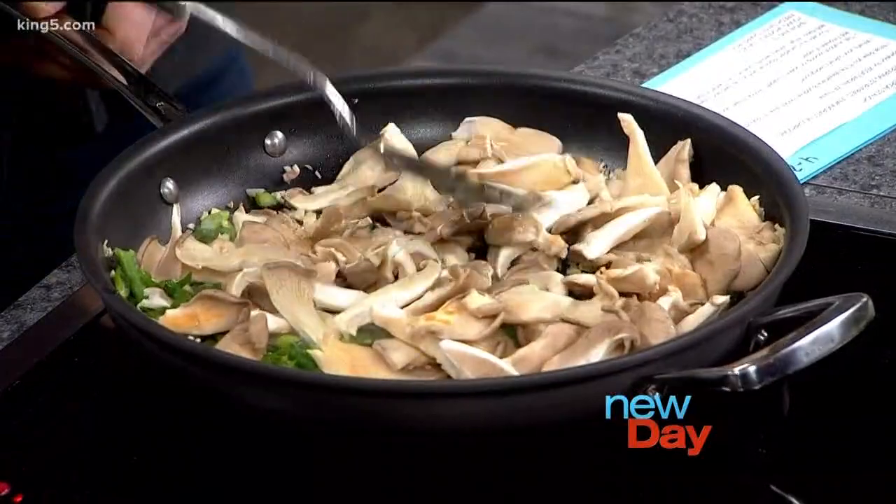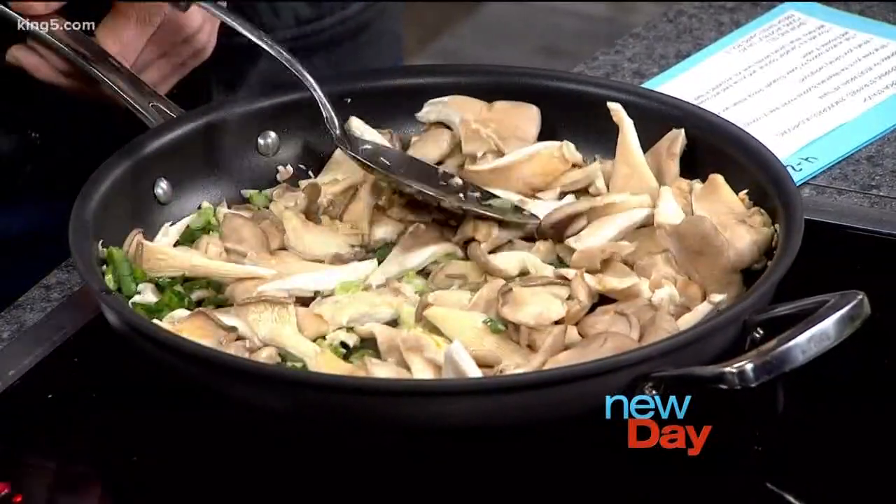We're just going to sauté those for a couple minutes. I have a few questions for you — what drew you to this Buddhist way of cooking? My wife's a Canadian diplomat, so we've lived in different countries around the world. From 2012 to 2015, we lived in Vietnam — she was posted there. We moved there with our family; my kids were 12 and seven by the time we left.